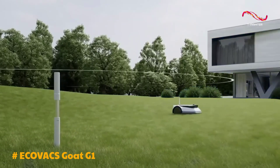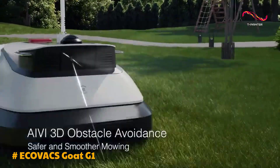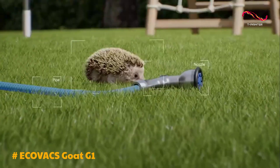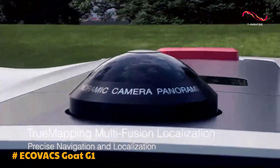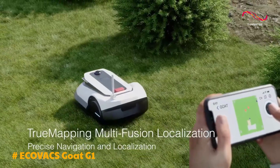You can even send the mower on patrol and it will alert you when it detects movement. Mowing performance is impressive, with the Goat G1 working quickly and quietly. It maneuvers around obstacles thanks to its obstacle detection capabilities and handles different lawn shapes with ease.